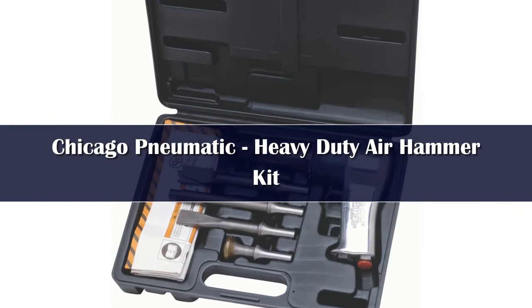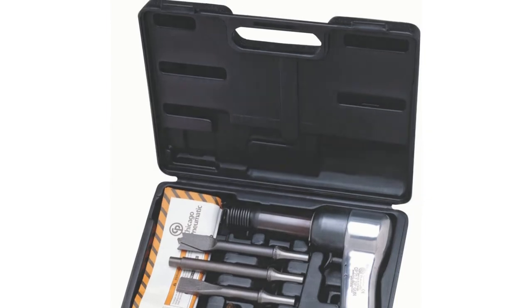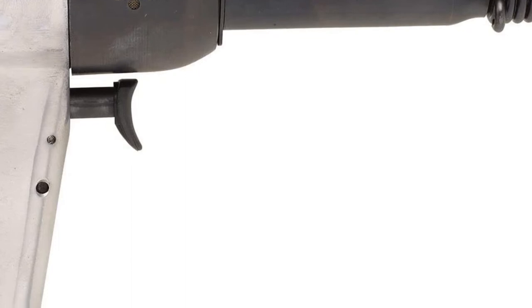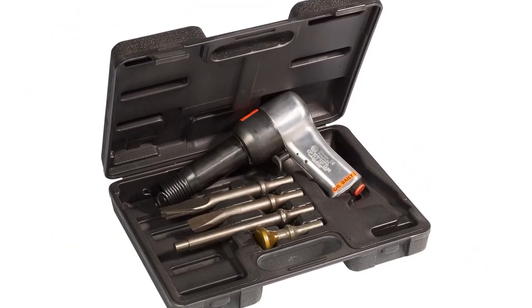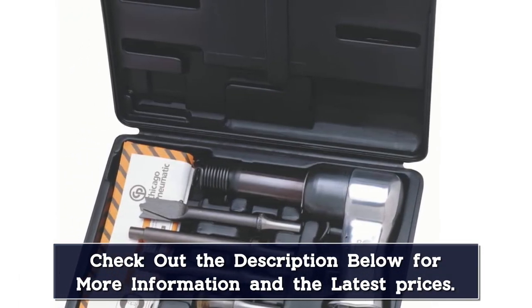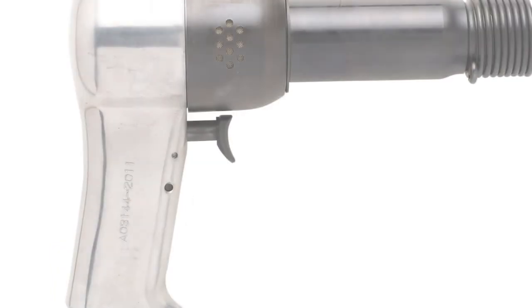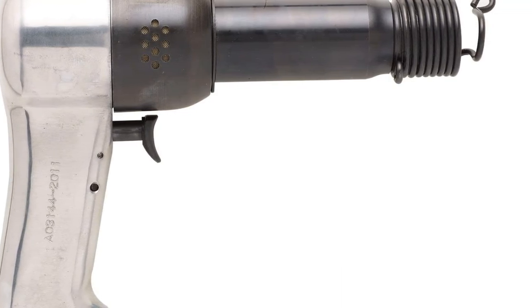Number 2. The Chicago Pneumatic Hammer wouldn't be ideal for projects that require a lighter touch, but if you just need to break down large fasteners and metalwork by any means necessary, this hammer could be a great option. The positive action trigger provides total control over its speed, and thanks to the four included chisels, it should have you covered for any large-scale, heavy-duty projects. It's capable of delivering 1,800 blows per minute, and the ultra-powerful operation allows you to easily shear bolts and remove kingpins. The included hard-sided carrying case is also a nice perk.